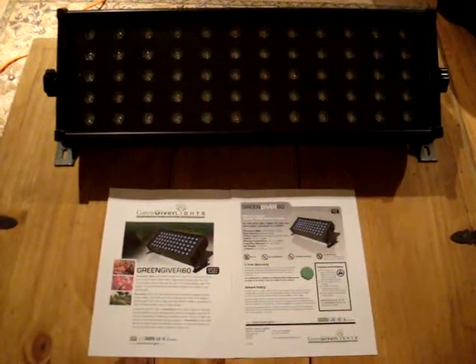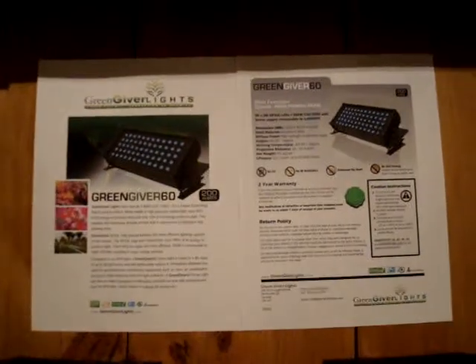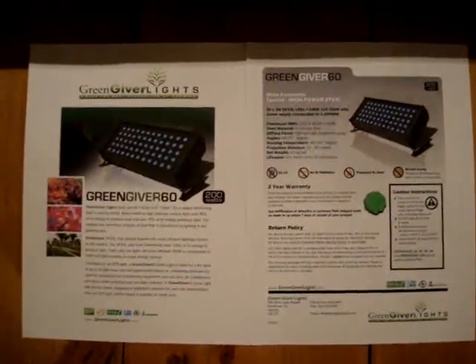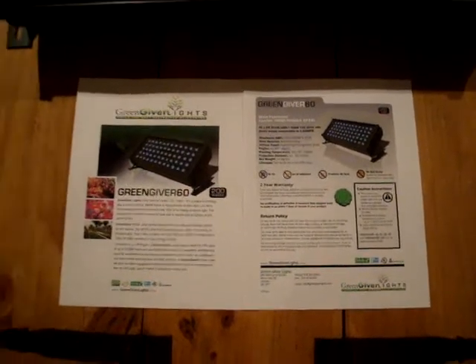Hey to all you growers out there. I'm here today to make a video on this product. The reason why I wanted to make a video on this product — it's called a GreenGiver Light 60. It's an actual grow light, an LED grow light.